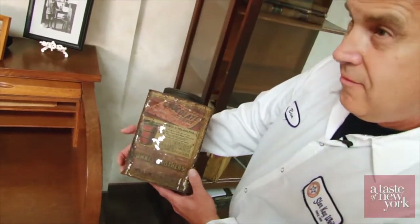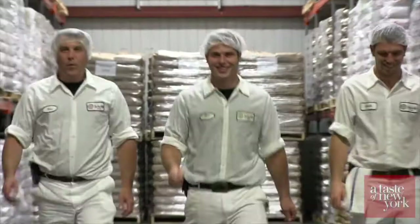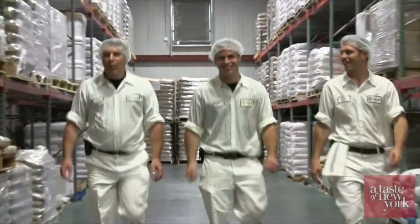All family members — Walter, Jim, Ben, Alex, and Gabe — can be found on any given day working amongst their fabulous employees on the floor of the facility and leading their company into another decade.